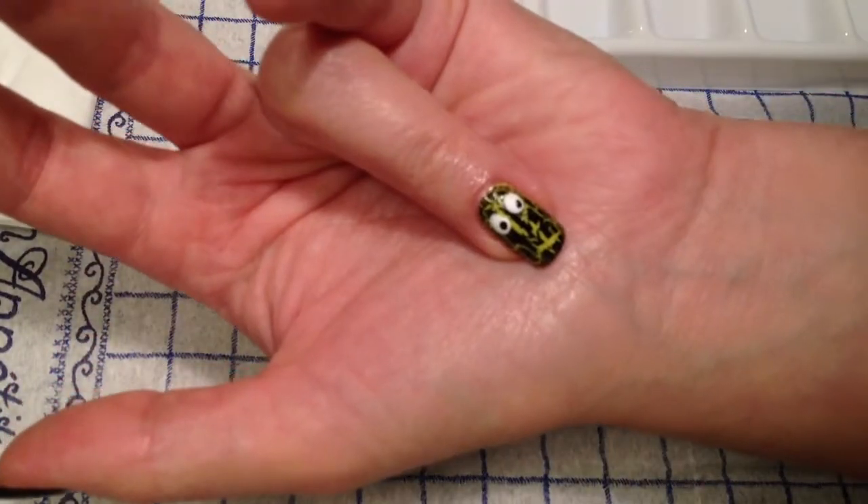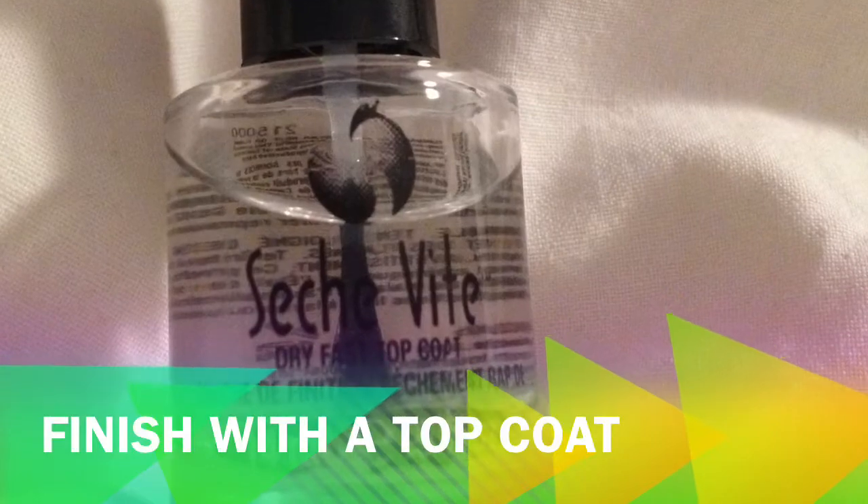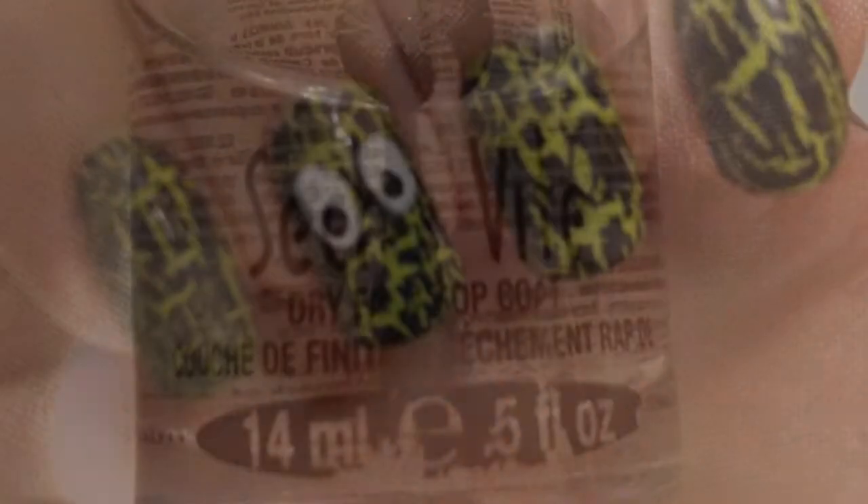And voila, you're done. Finish your design with a top coat — I used Seish Wheat.